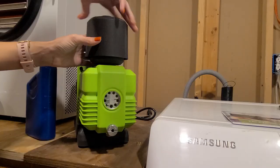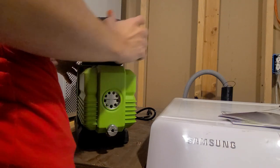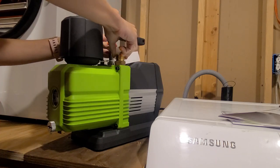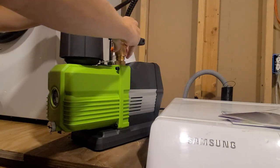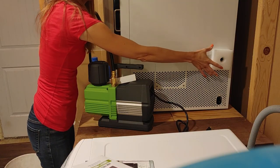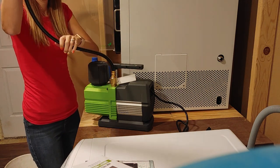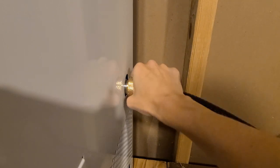Now we need to connect the hose from the pump to the freeze dryer. I remove the cap on the pump - it just pulls off. I take the hose, and it doesn't matter which end since they're exactly the same. I screw it on finger tight. Then I remove the packaging cap from the freeze dryer port and connect the other end of the hose there, also finger tight.